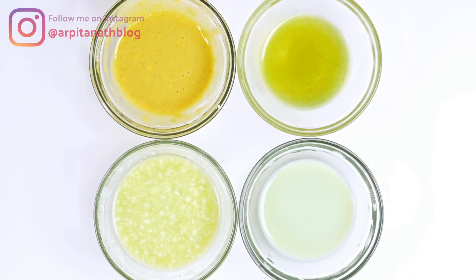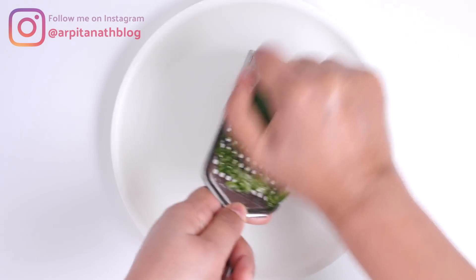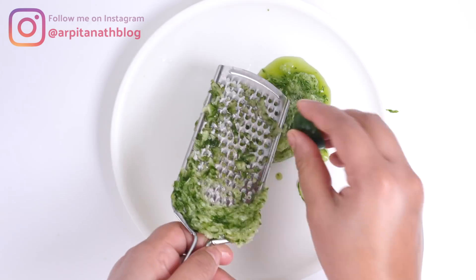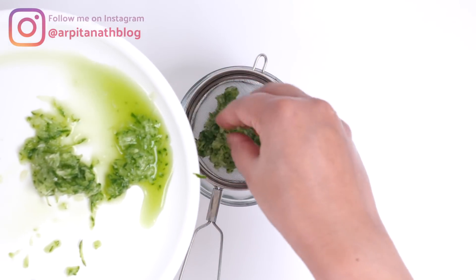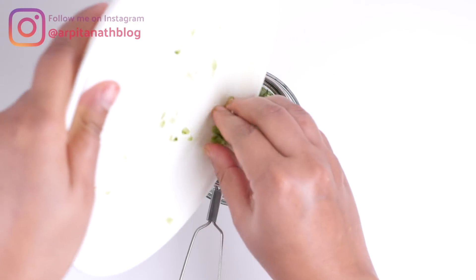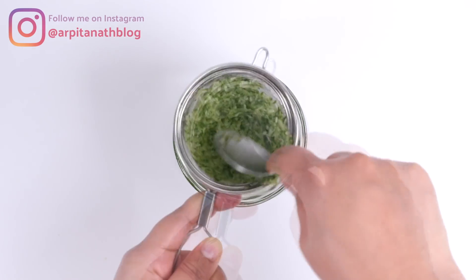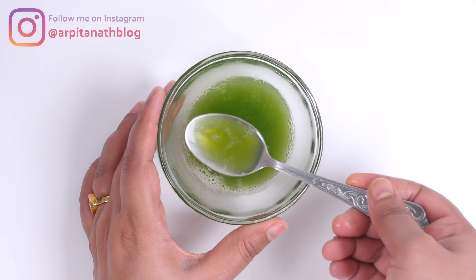You can do this facial once a week to get the best results. So without any further ado, let's quickly check out the steps. Take half of a cucumber and grate it. Then take a strainer, put all the grated cucumber over it, and press with the back of a spoon to take out all the juice. This much juice from half a cucumber is enough for one facial.